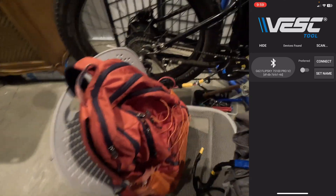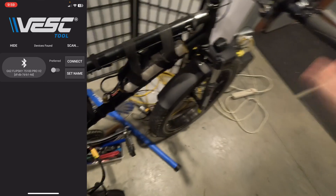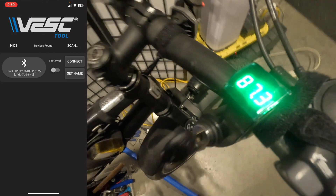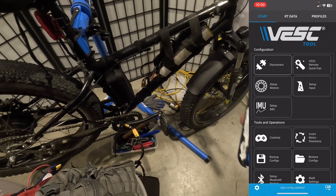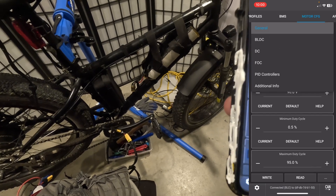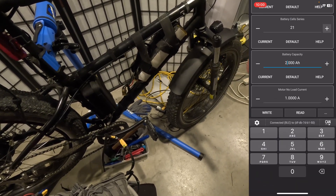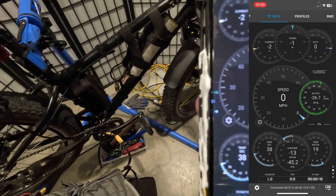It would be cool to use 21s with a Flipski — that was kind of a hindrance before. Let's turn the Flipski off here. Big Daddy Samsung is connected — let's see what happens. 87.3 volts, nice! Let's connect in and see what's going on. Let's change it to 21s, set the battery capacity to 20, and write it. It says it's at 91 percent.